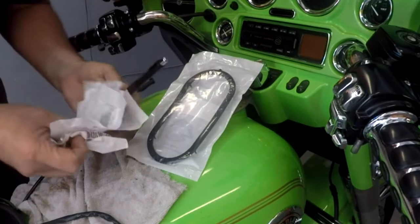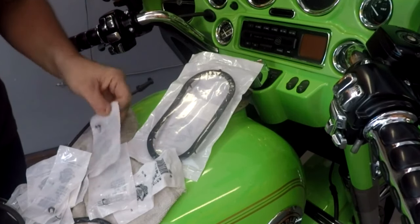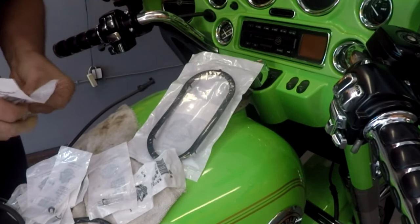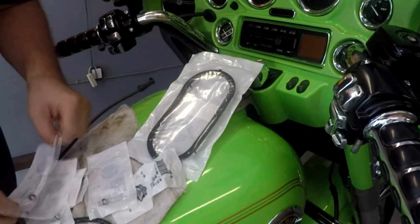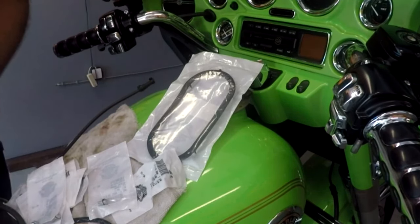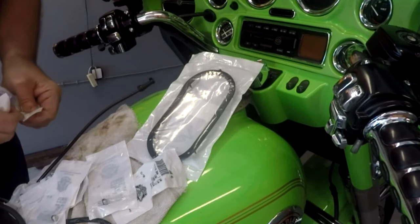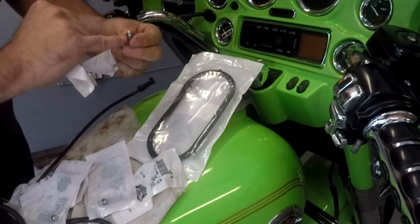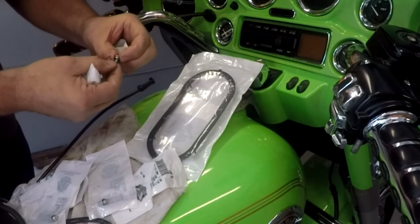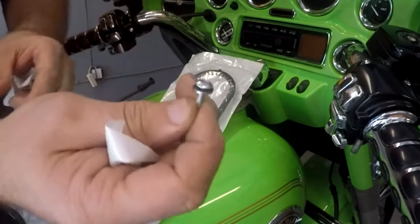I got to say the customer service at Russ Ocean State Harley Davidson on Albany Road in Warwick, Rhode Island — great people there, they treated me right. So now we've got 10 screws. The old original screws on this bike had a plastic seal on them; the new ones actually have a rubber seal built into the washer on both sides.